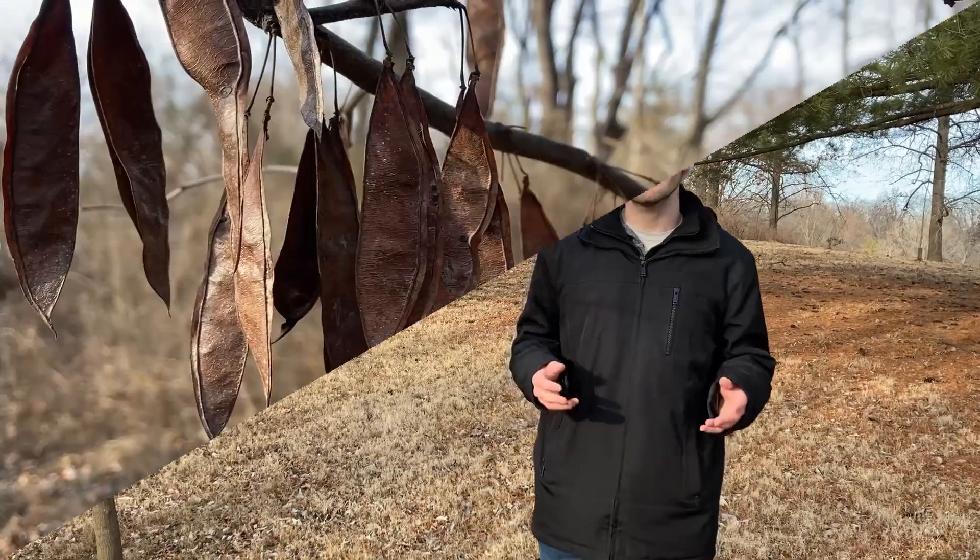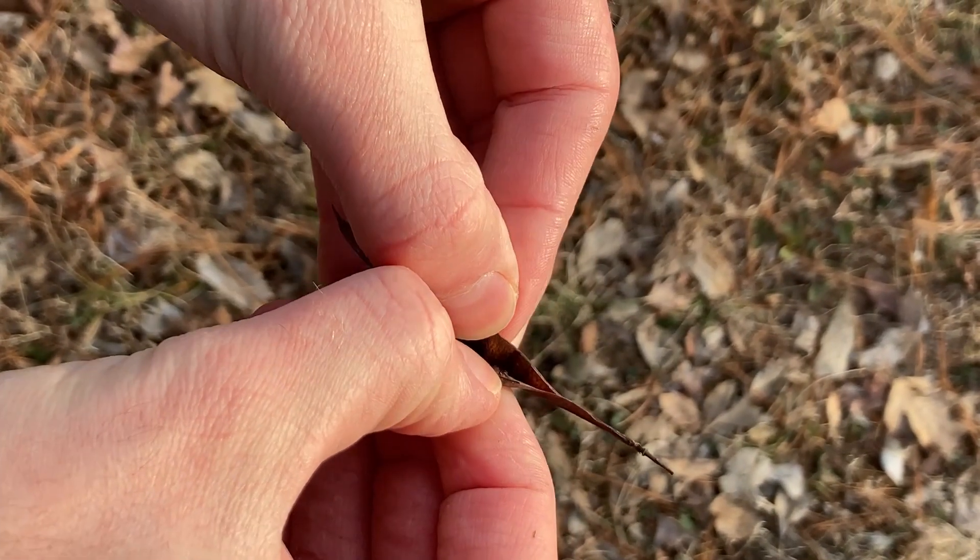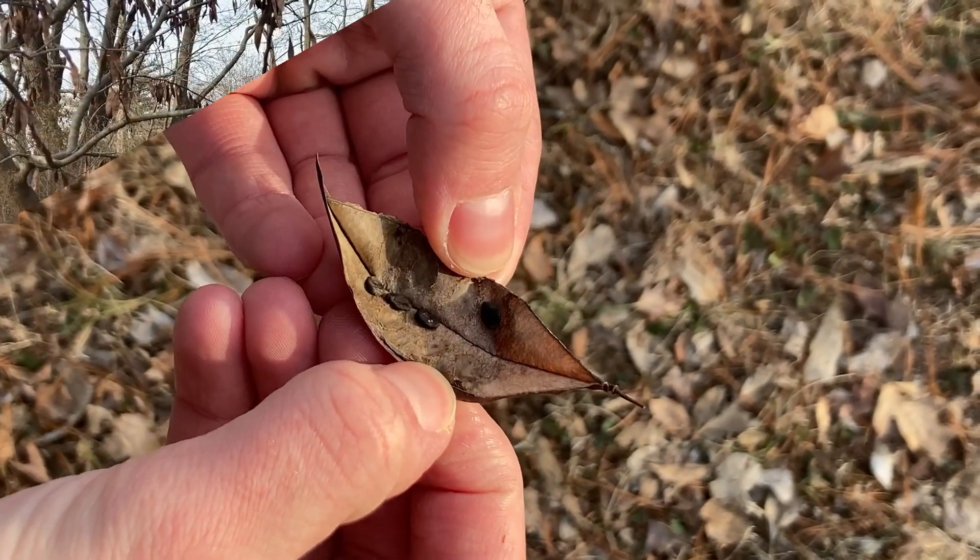If you're lucky, you'll find a tree that still has its fruits on it. The eastern redbud produces little dry legumes. If you take a seed pod and crack it open, there will be little tiny brown seeds inside.